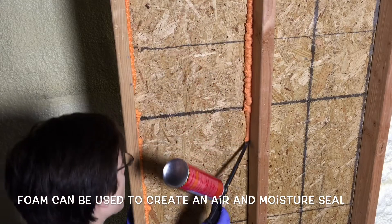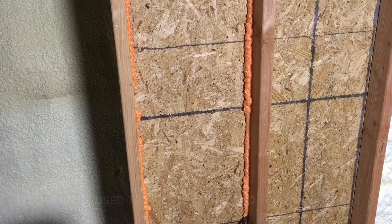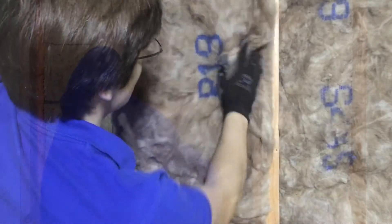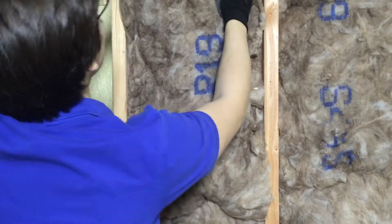And for the last panel, I'm only going to use our R19 Eco Bat insulation from NAF, which uses an all-natural binder for the fiberglass, rather than harmful chemicals, which is why it's brown in color.